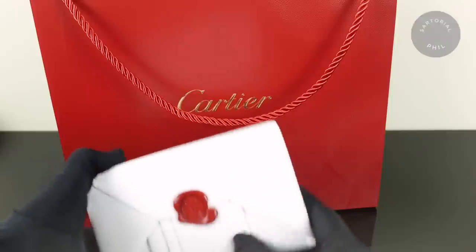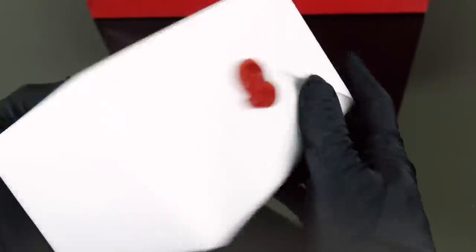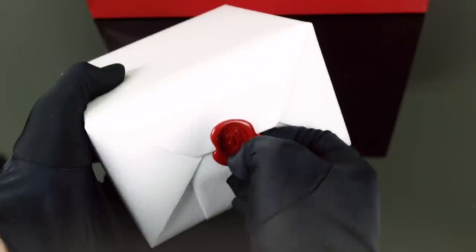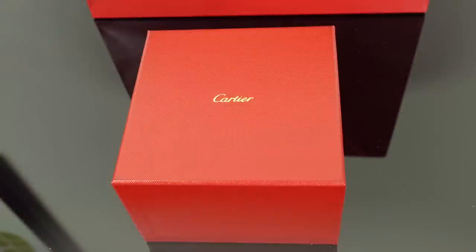So it comes in the more recent packaging — the folded white paper with the wax seals on it. I do have my gloves on. Here are the wax seals in a bit more detail; it's the Cartier logo. There's probably no elegant way to do this — you basically just have to rip it because it's wax that's been melted on. So here's the Cartier box, which I'm sure you're familiar with.